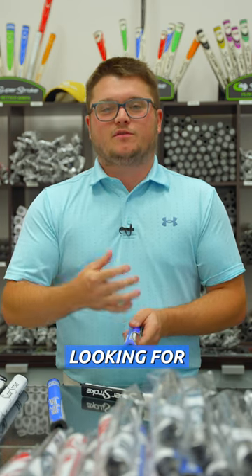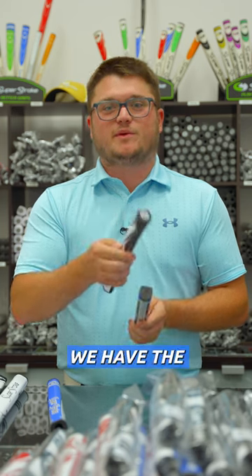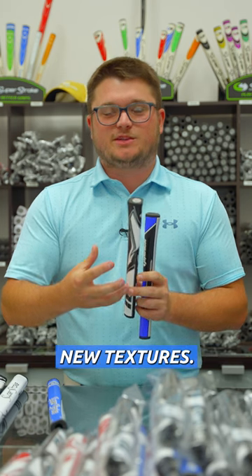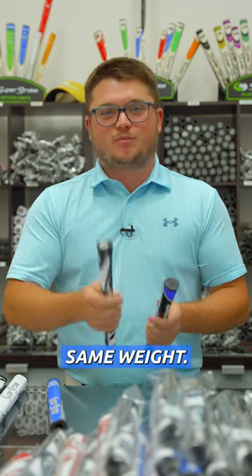If you wear that grip out and you're looking for a replacement, the easier replacement is the Pistol 1.0. We have the new Zenergy flavor of this, which means you get the enhanced spine technology as well as the new textures. This is a direct replacement for that stock TaylorMade grip — same shape, same weight.